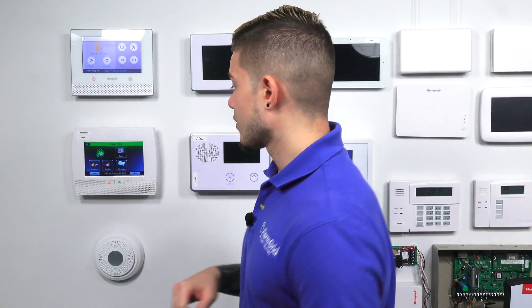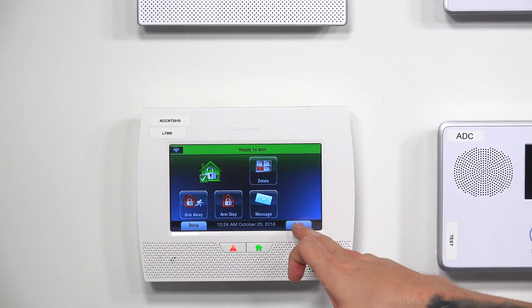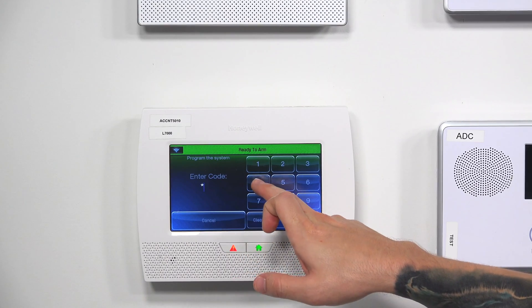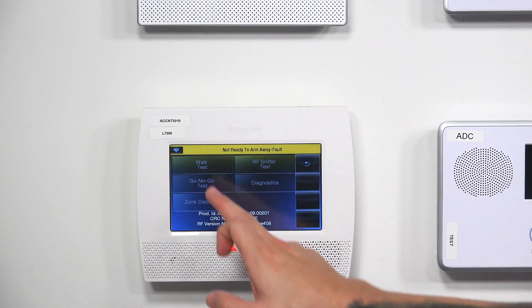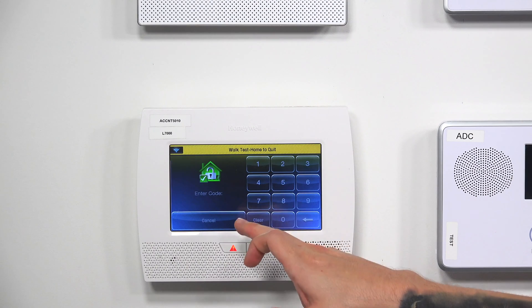The system walk test is done by going into programming. From the home screen, go to Security, hit More, hit Tools, and enter your installer code — mine is defaulted at 4112, yours could be different. Then hit Test and do Walk Test. It's going to ask you for your master code.